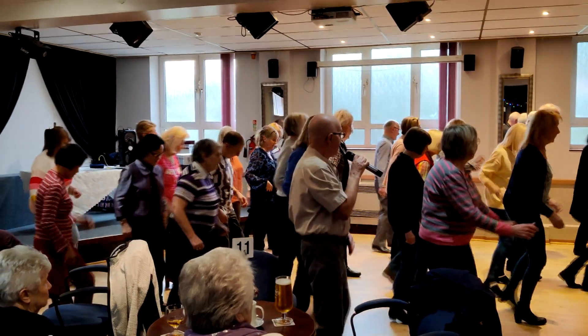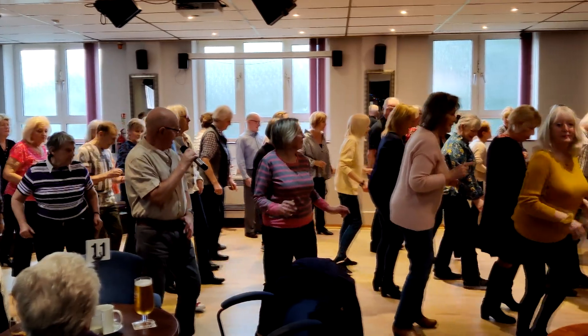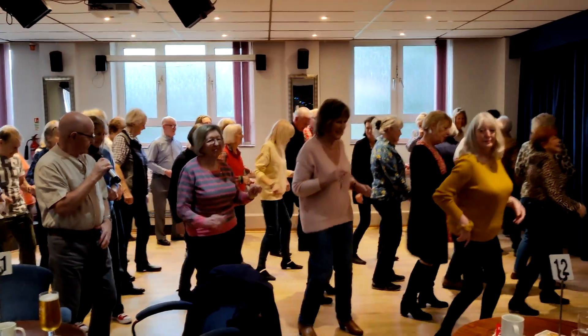Start again. 1, 2, 3, left, 2, 3, forward, forward, back, 2, 3, hip bumps, turn the band.